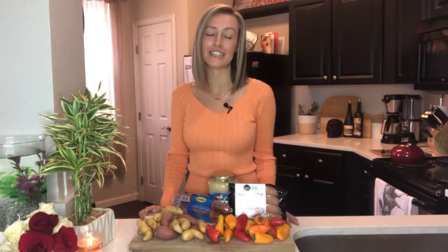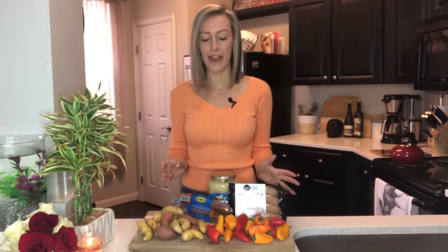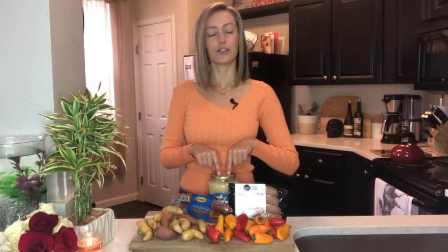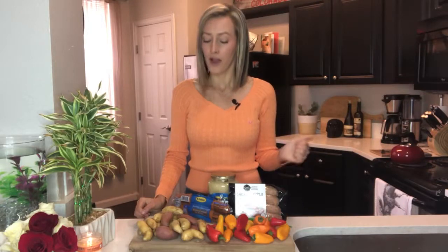Hey, welcome back to Over Easy and Less Greasy, simple and healthy recipes made with inexpensive ingredients. This might be one of the easiest recipes you've ever made. It is a sausage, pepper, and potato tray bake. Now I add a secret ingredient — sauerkraut. You absolutely do not have to add sauerkraut. I know a lot of people don't like it, but I love it on basically anything. So I'm going to show you what it's like with that. Let's get going.